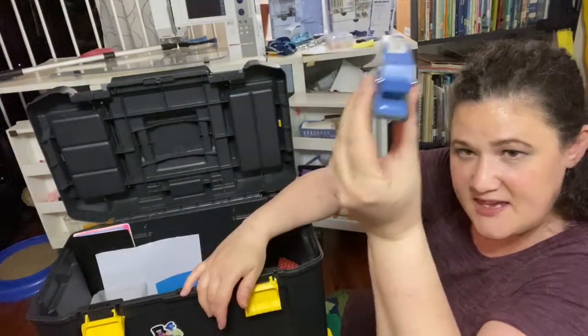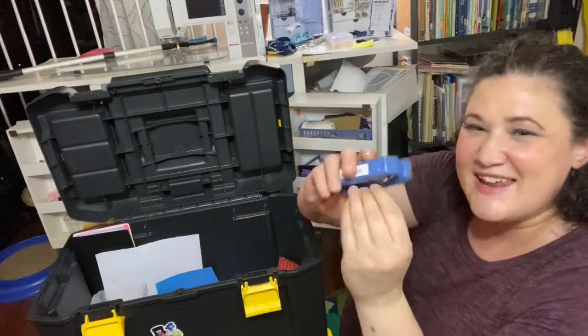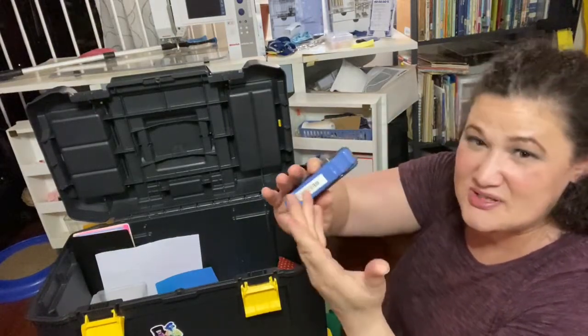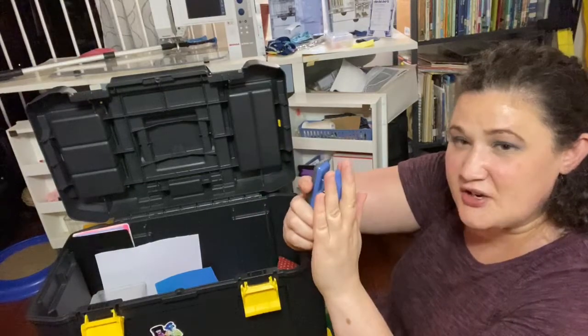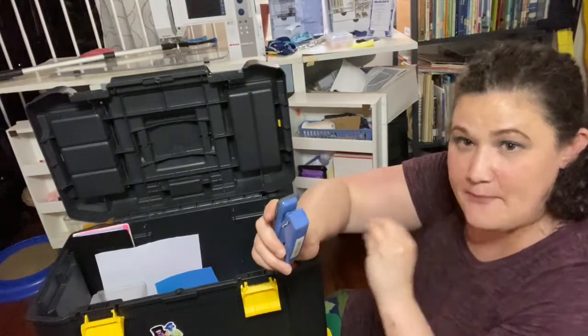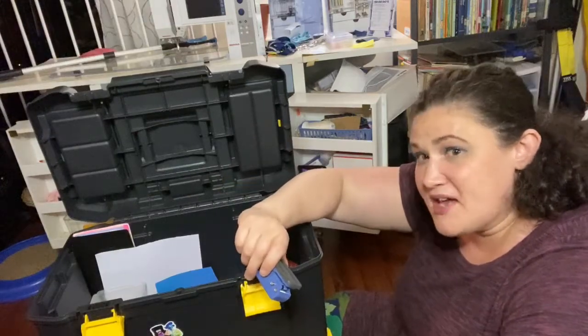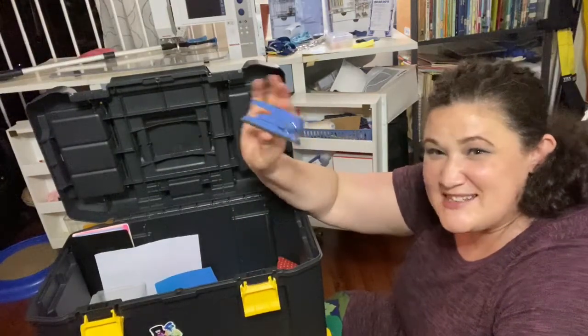This hole punch is the best hole punch ever. Label all your stuff — you need to, so you don't lose it. This hole punch can go through like 10 pieces of paper at one time; I've probably gone through 25 pieces of paper at one time. It's awesome and it's only like seven bucks on Amazon.